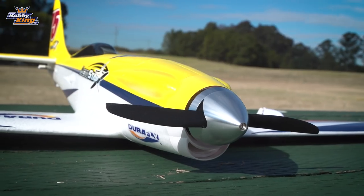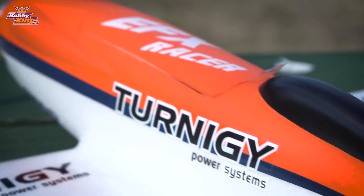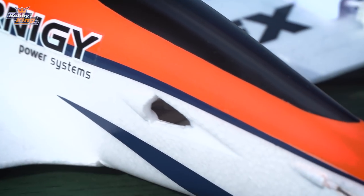The motor is an Aerostar 3536 780 kV brushless outrunner motor, and wired to that motor you've got a 60 amp ESC, which is of course mounted at the back.